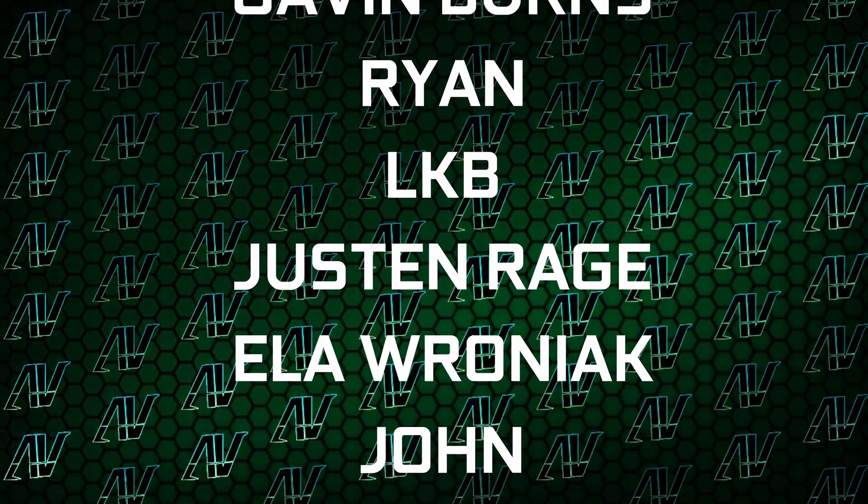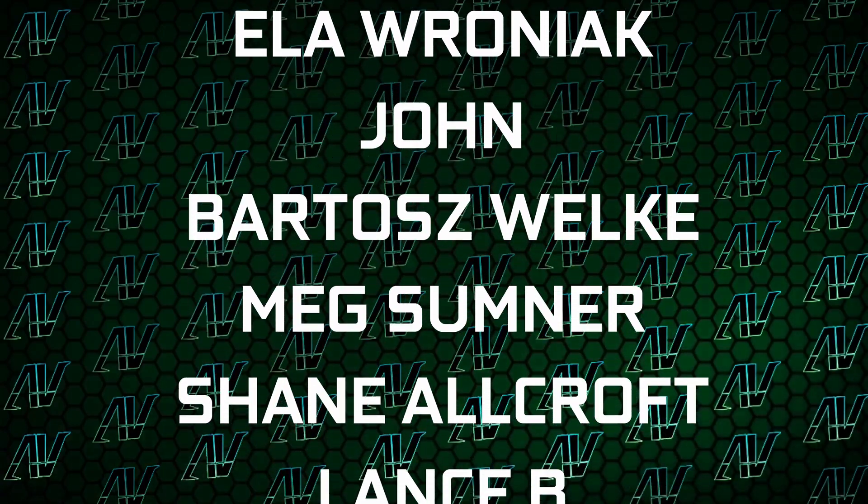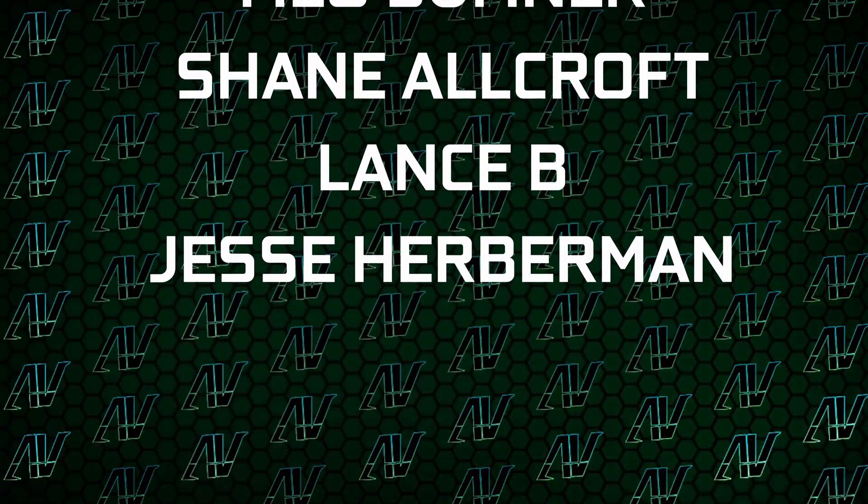I'd also like to thank my existing Patrons: Kevin Burns, Ryan, OkieBee, Justin Rage, Ella Vroniak, John, Balazs Velka, Meg Sumner, Shane Allcroft, Lansby, Jesse Herberman, and Chanod Odgen. Also down below you can find our merch store, our Discord server, and our social media links as well.